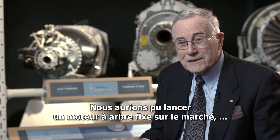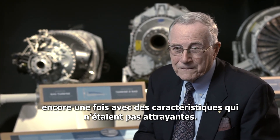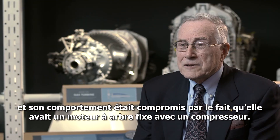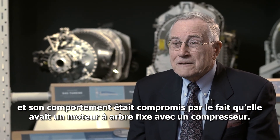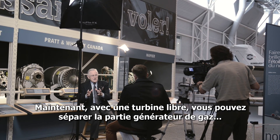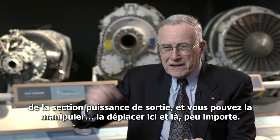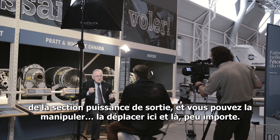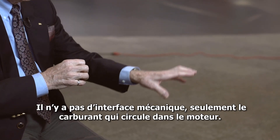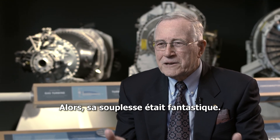We could have had a fixed shaft engine altogether, which was on the market, but that had features which were not as appealing. A fixed turbine has a very limited speed range — it can only go up about 100%, and its handling was compromised. With a free turbine, you can separate your gas generator portion from the output power section. You can handle that gas generator part and slam it around, and it doesn't care. The power turbine's driving the gadget, and you can vary its speed to suit whatever you're driving. There's no mechanical interface, just the gas flowing through the engine. Its flexibility was fantastic.